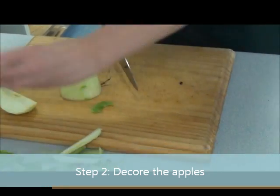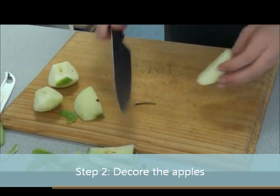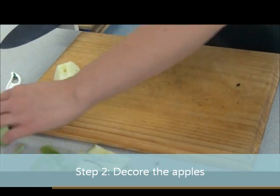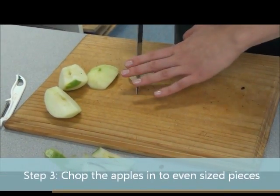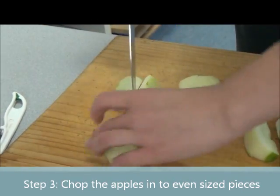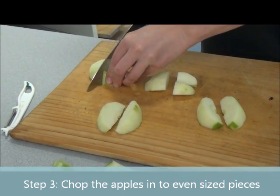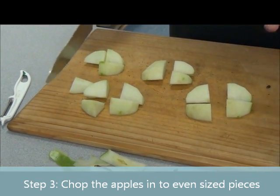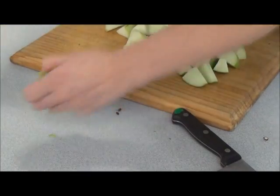There might be a little bit of seed left in there — get rid of that. Chop down the middle of the apple and get rid of the core. Once you've done that, you'll need to do that to your second apple as well. Then chop the apple into smaller bits — into eighths, and then once more down the middle. Make sure all your apple pieces are about the same size so they cook evenly, and you don't end up with bits that are too soggy or bits that aren't cooked at all. Make sure you clean up as you go and get rid of any scraps into the compost bin.